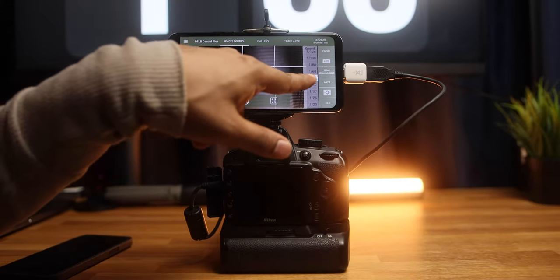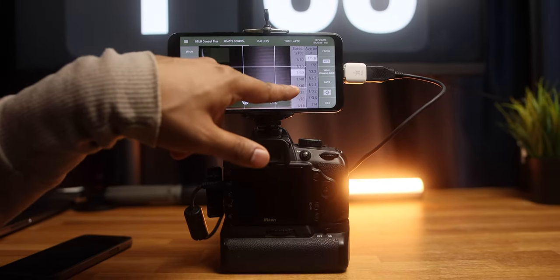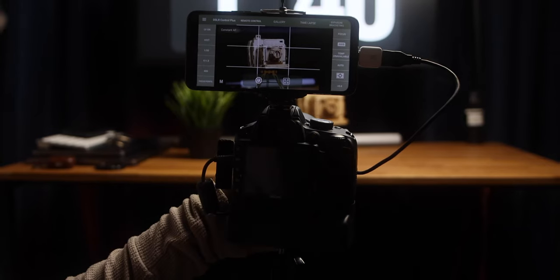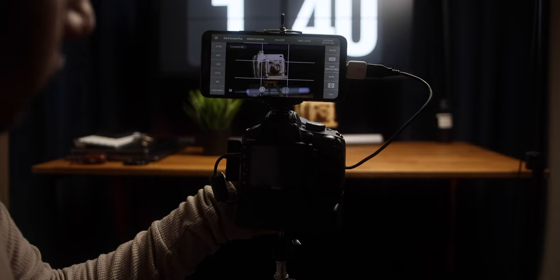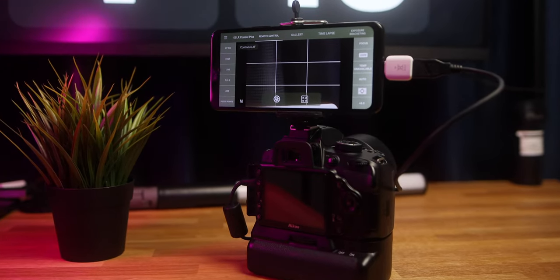You can turn on the live view mode by pressing this button, enable the histogram, and change the aperture, ISO, and shutter speed on the live view. You can focus by touch. The only downside I can find is that the physical shutter button is not working, but you can use the screen to capture. The photo capture looks a little bit slow, but it's totally usable. I am really impressed by the app. If you are struggling to focus using the viewfinder, you can use this app and improve your focus. You can see the photos directly on the phone and also transfer them directly to the phone.